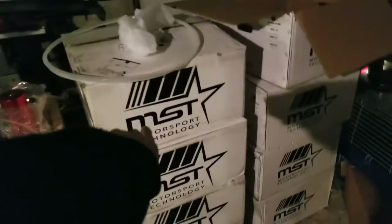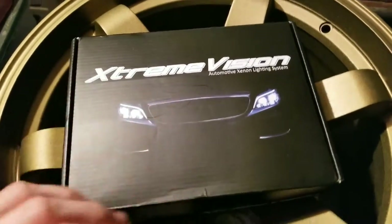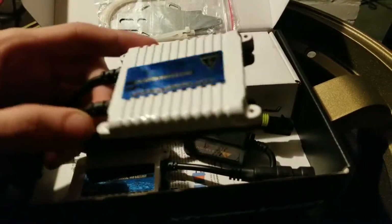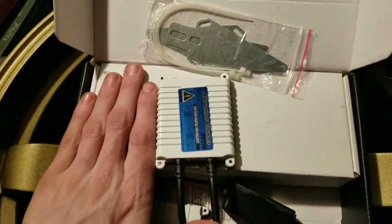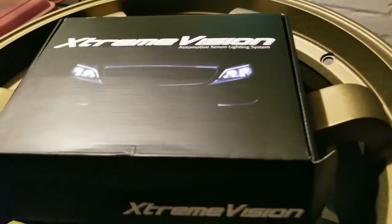Today's video is not about those wheels, or the wing, or the catch can, or the headlights and taillights. Today's video is for Extreme Vision — I just got these HIDs in, got recommended by a friend, thank you Greg. These are honestly dope. The ballasts are small — like the length of my index finger. I did pay a little extra for these but it's worth it in the end.